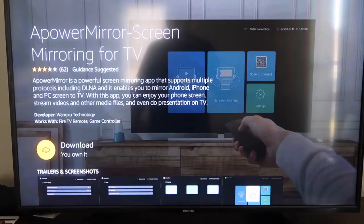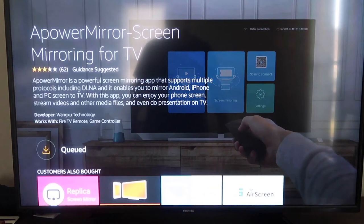It'll take you to the app screen. Go ahead and click OK on your remote control to download it. It'll get queued, and depending on your Wi-Fi speed is how fast it'll download. Then it'll start installing. Once it's installed, go ahead and click Open.